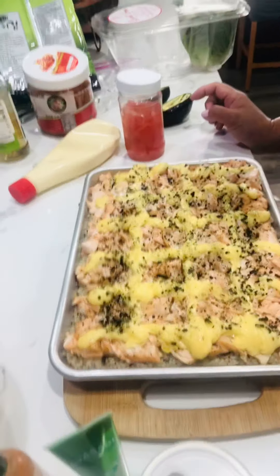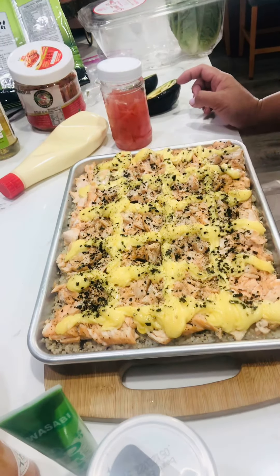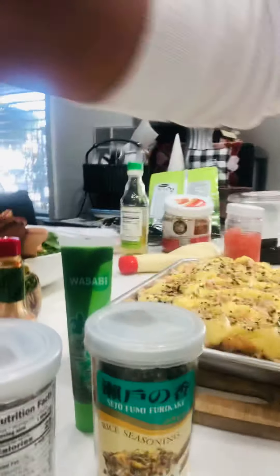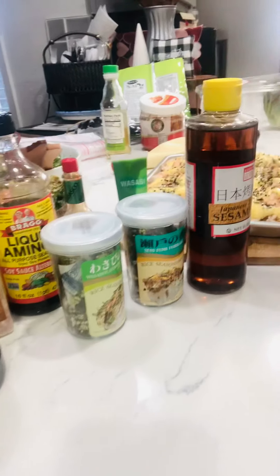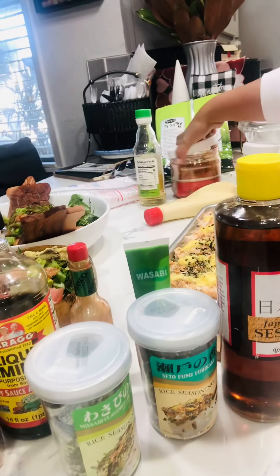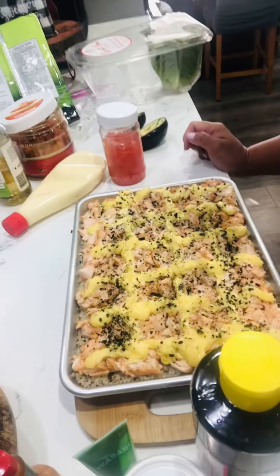Thank you so much — you can message me if you want to know the recipe. It's very simple. These are the rest of the ingredients that I usually use. Thank you so much for watching, and have a blessed and safe day. Time to eat!